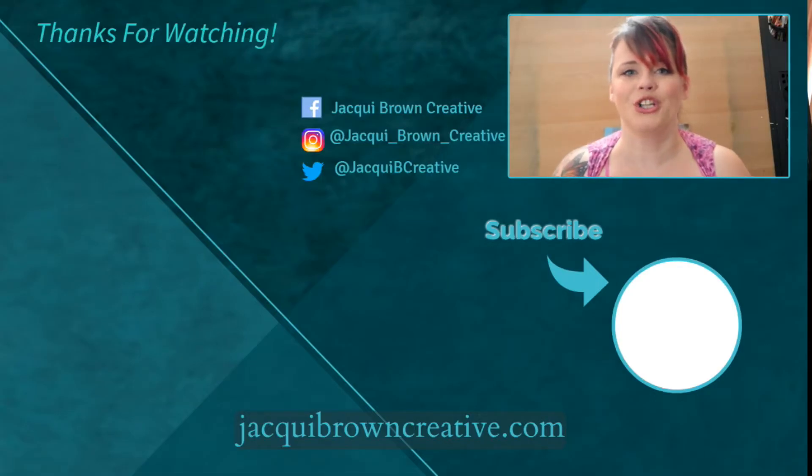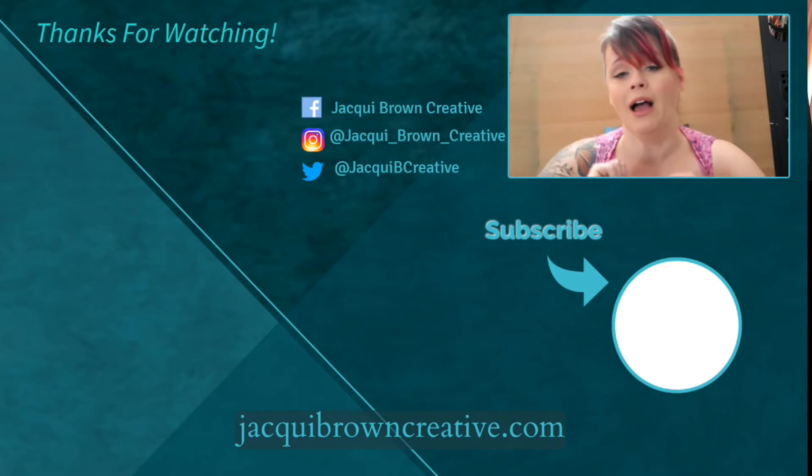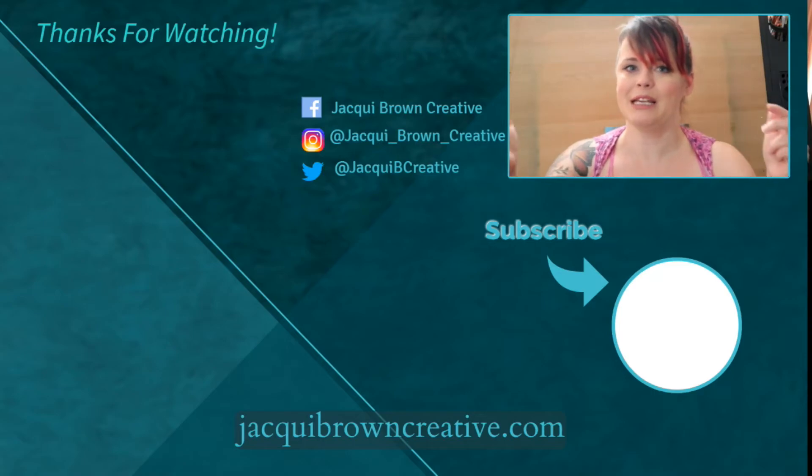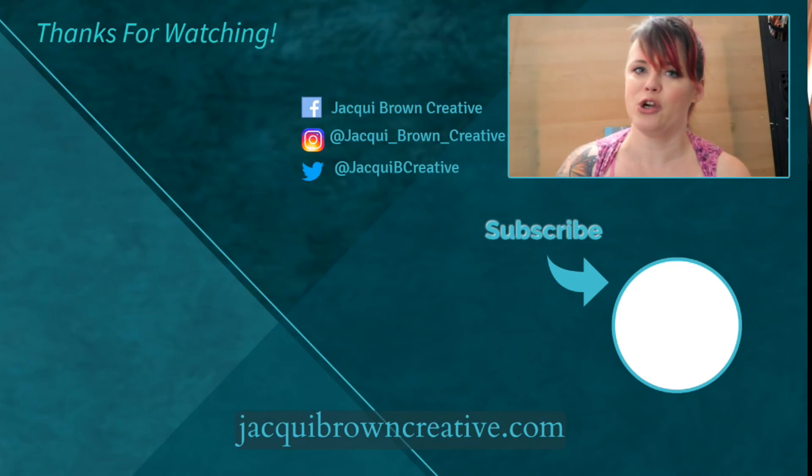Thank you all for watching. If you found this video useful, please leave me a thumbs up. I post new content every Thursday — if you don't want to miss anything, please press the subscribe button below. You can also press that bell icon so that you get notified by YouTube for all new content I post. That's it from me now. Bye guys.